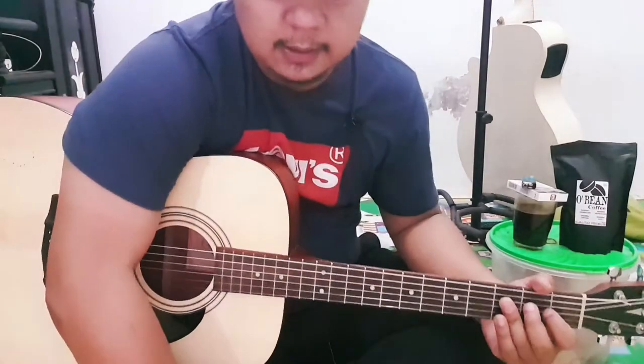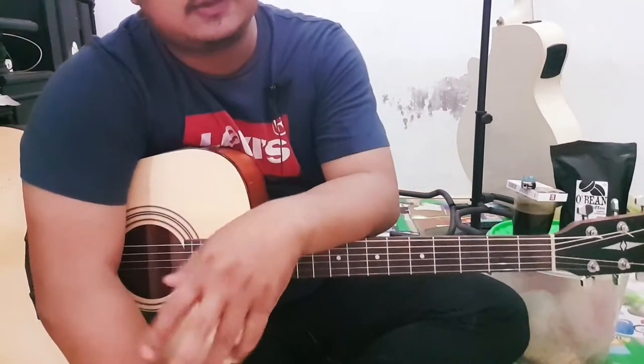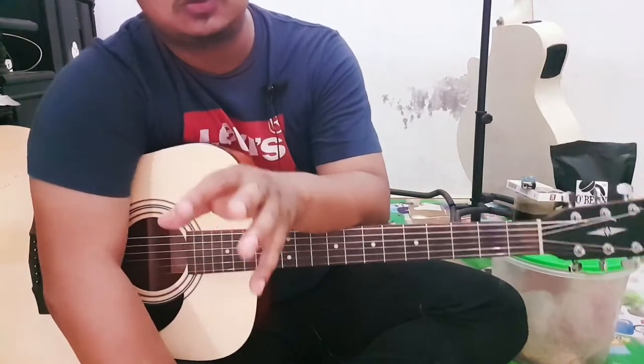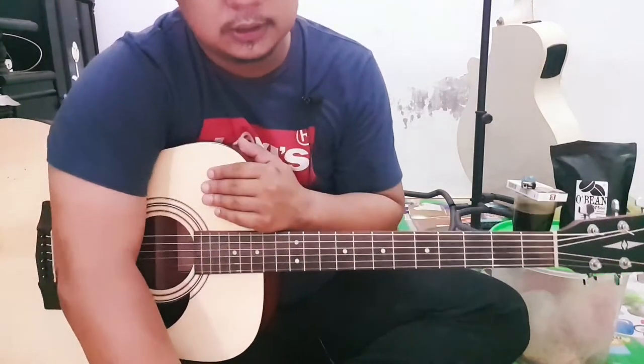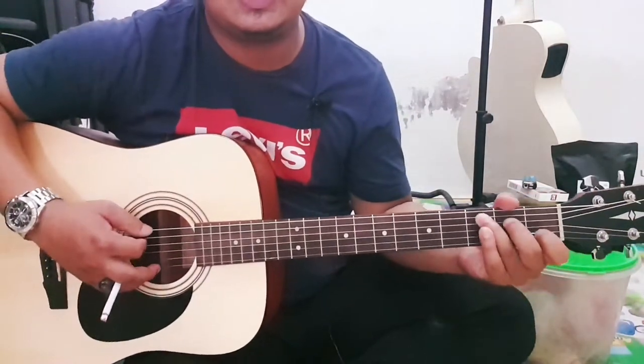Tapi saya tidak mau main di B, dan karena kita tidak mengikuti lagunya, saya hanya memberikan tutorialnya saja langsung. Saya tidak mengubah tune gitar saya. Saya main Do sama dengan C ya.